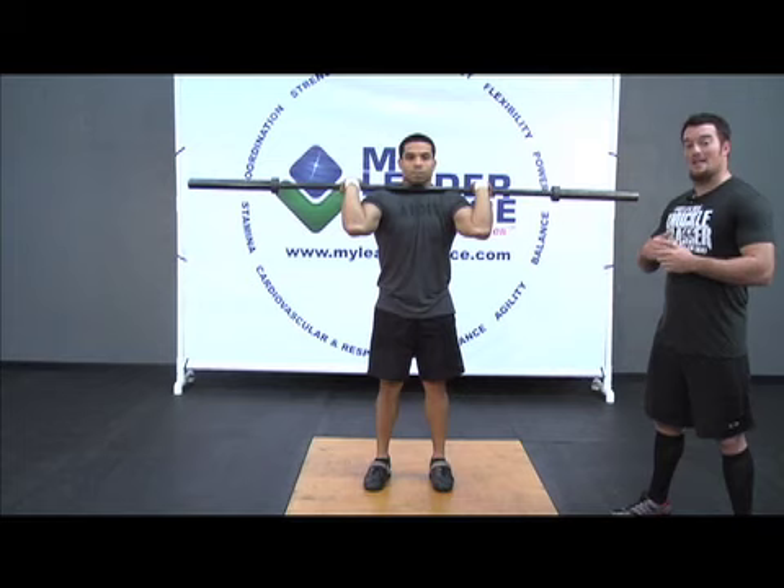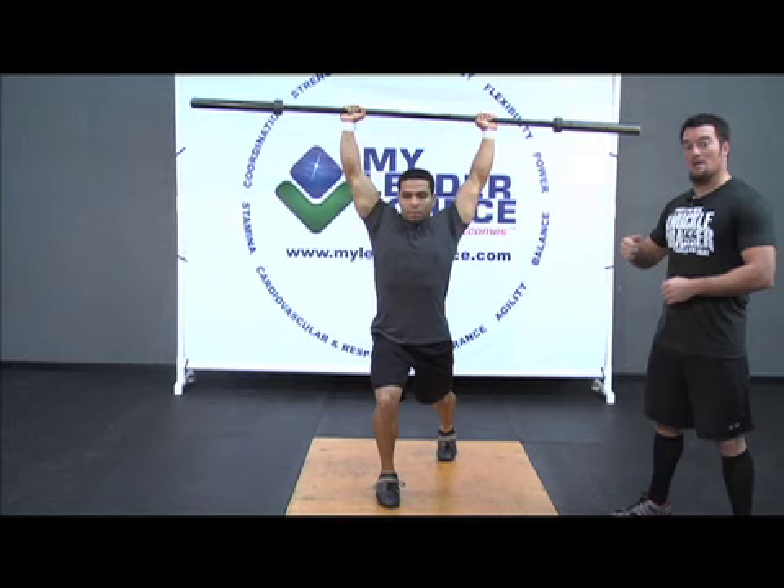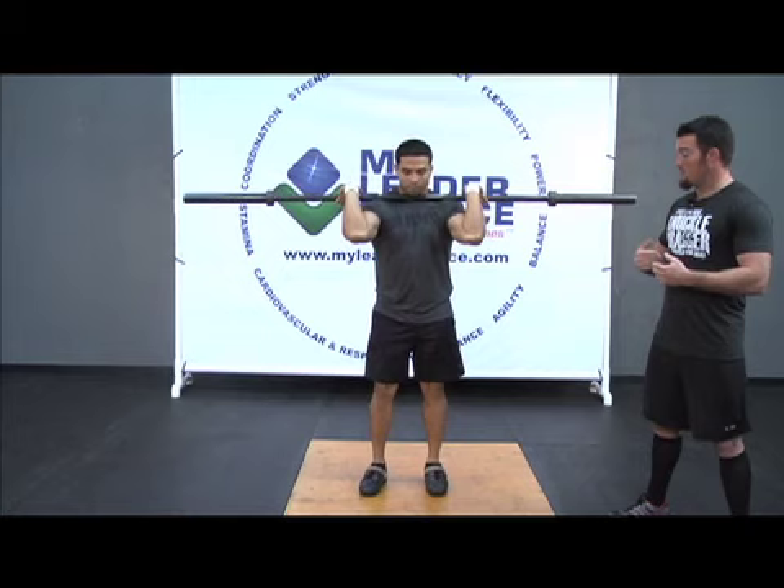His elbows are nice and high, creating that good rack position. He's going to take a deep breath in, dip at the knee and explode. He's making sure that he explodes and gets full extension of the hip so that bar will rise with some speed. He's going to bring that front leg back, that back leg forward, and then bring the bar back down into position.